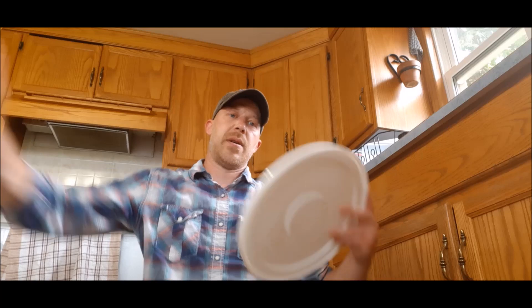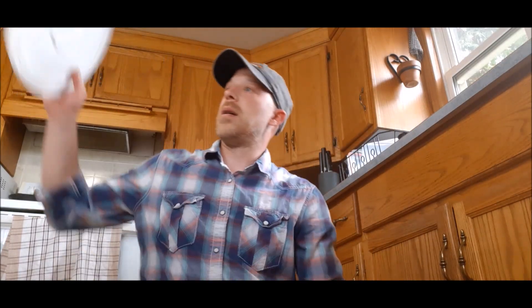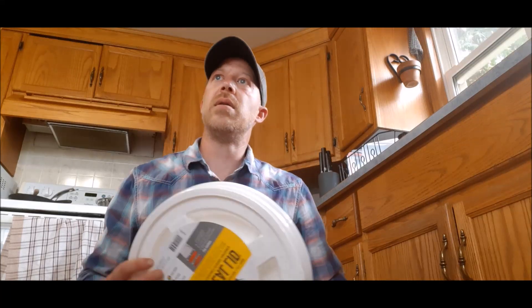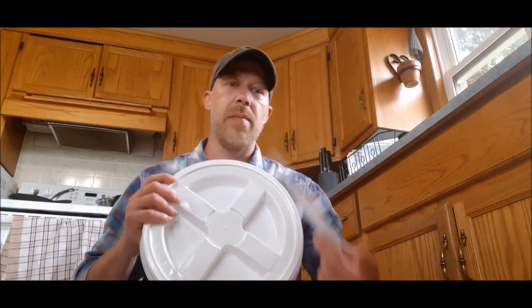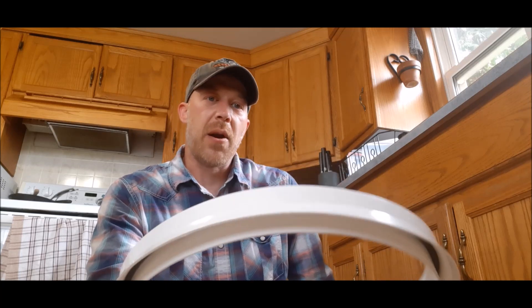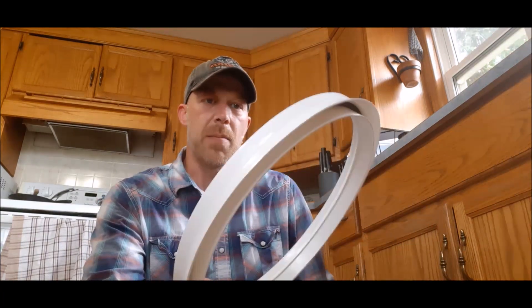Number two are just the standard lids. This is a standard lid — it doesn't come with the bucket, you have to buy it extra. These other lids I ordered off Amazon, I think they were around 10 bucks a piece. These are gamma lids, and they are awesome. The outside lip seals on a hundred times better than a standard lid does. To try and get one of these off once it's on, you'd probably end up breaking it. Once you get that lid on properly — the rim — it should be extremely difficult to take back off again.